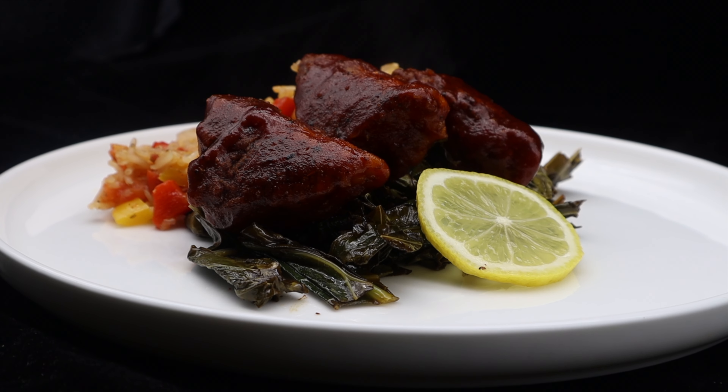Welcome back to my channel. Today I'm going to be making a crispy Cajun tempeh served over a bed of collard greens and with some Cajun rice. This recipe is going to have a few different components. I'm going to be making a barbecue sauce, then working on the tempeh. The tempeh is going to be coated in a Cajun seasoning and a flour batter, fried up, and then I'll also be making the collard greens and the Cajun rice.